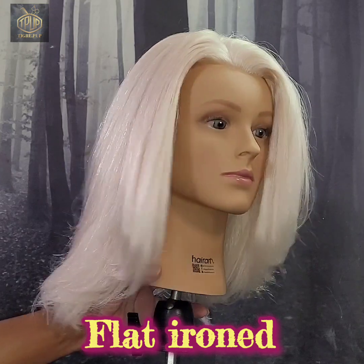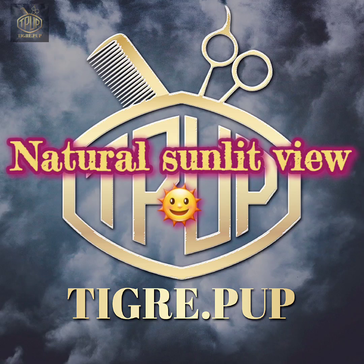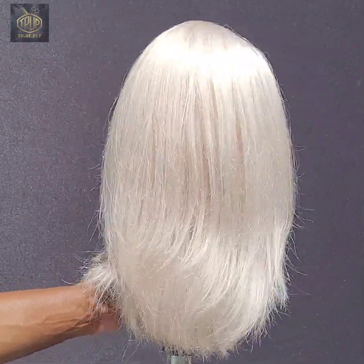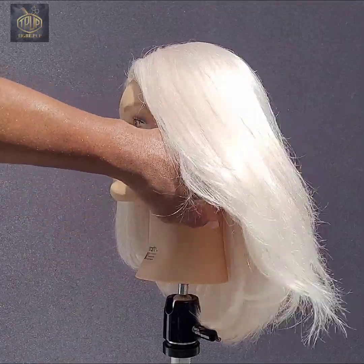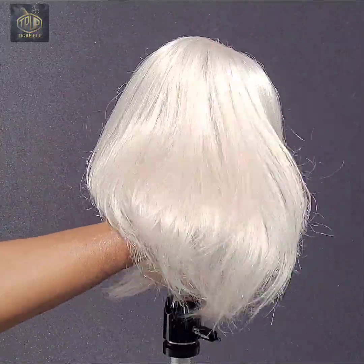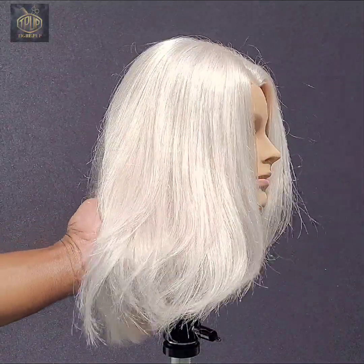Yes it does look a little bit smoother, but in my opinion that 300 degrees wasn't hot enough. Right here I'm going to give you a 360 view in sunlight so you can see the natural hair color that comes with this mannequin — it's a platinum blonde and it looks pretty good honestly, I love the color. It's nice and platinum, almost looks like gray hair. So if you were looking for a platinum blonde mannequin to do practice on or demonstrations, this would be the one.